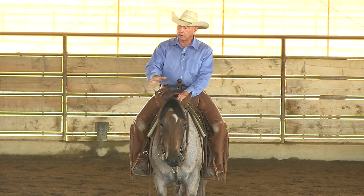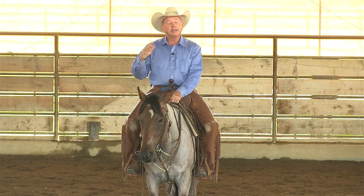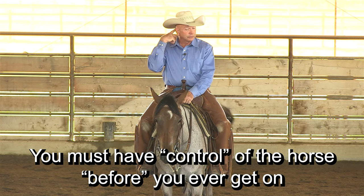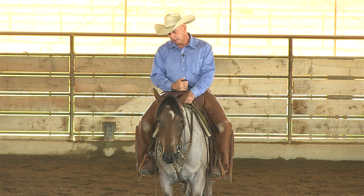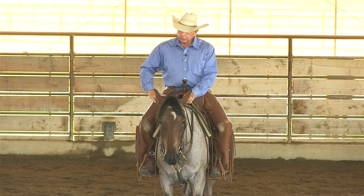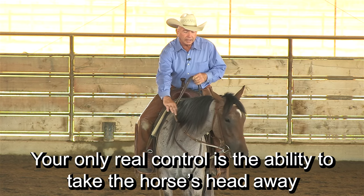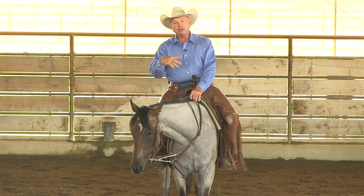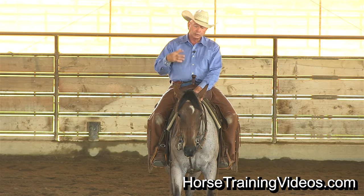That's nothing against the person that started her — everybody has their own way. But the key to colt starting, so that you don't teach them bad things, is to have control of the colt. Had the person that started this horse gotten control of her in the first place, she wouldn't have learned to buck people off. By control, whenever you start a colt, your only control is the ability to take their head away. You need to be able to take that head away and pull it around at any time. If you've conditioned the horse to give to your hands, it's very easy to prevent them from bucking and from running away.